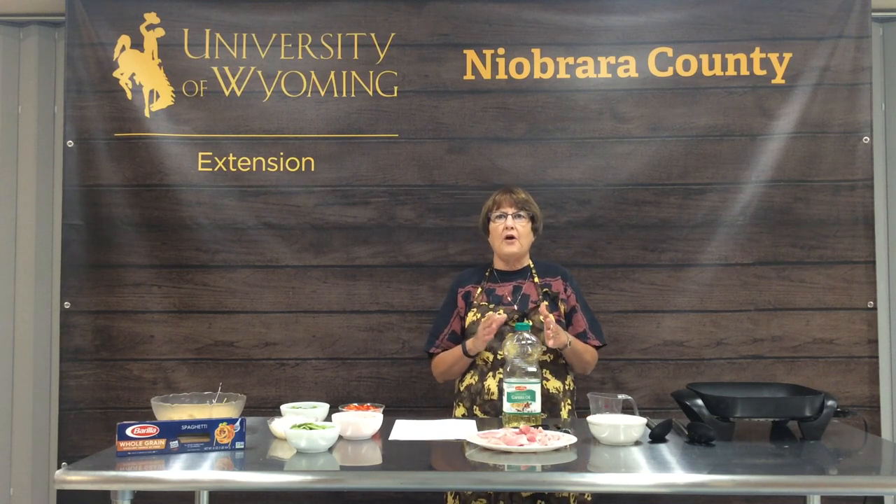Today we're going to be cooking our stir-fry in an electric skillet. As you can see, I have prepped everything ahead of time, and that's what you need to do when you're going to make a stir-fry, because stir-fry is a very quick cooking method and you don't have time to put the first ingredient in and then prepare the next. So you want everything prepared ahead of time and laid out, so that all you have to do is keep adding those ingredients to your skillet.